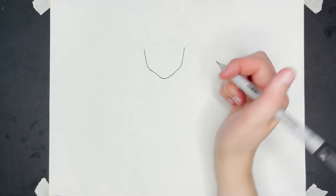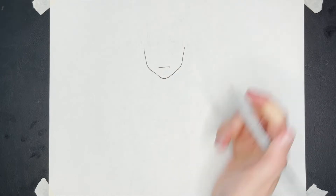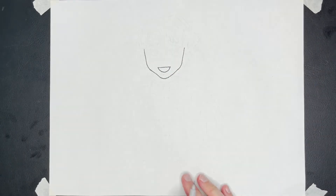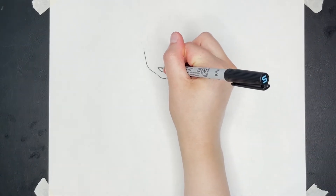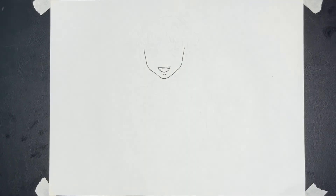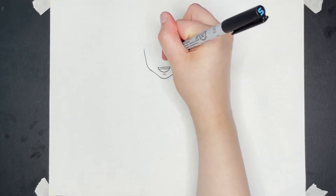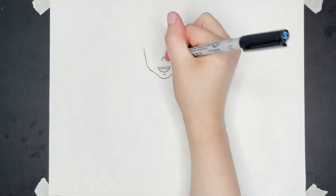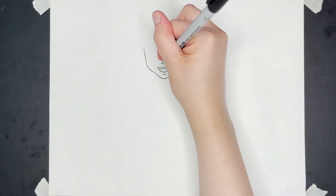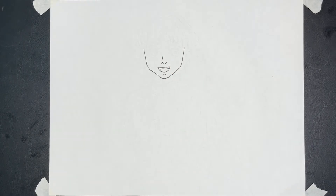Next, I'm going to draw his mouth. I'm going to show him smiling, so I'm going to draw a line straight across, then a curve on the bottom, and then another line straight across for his teeth. Then a little line right here for his chin. For his nose, I'm just going to draw a little line with a slight curve, a little point, and then a tiny slash line. That's it for his nose.